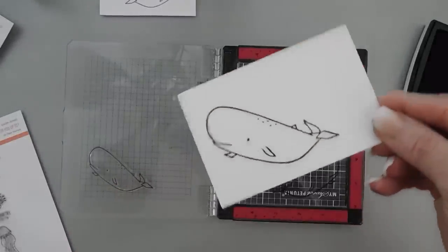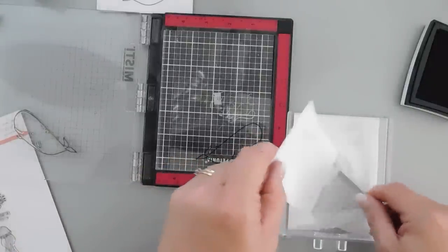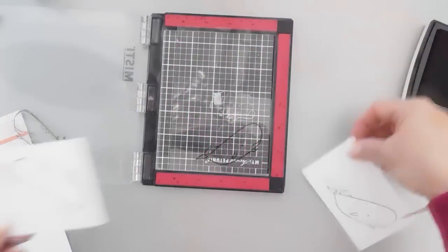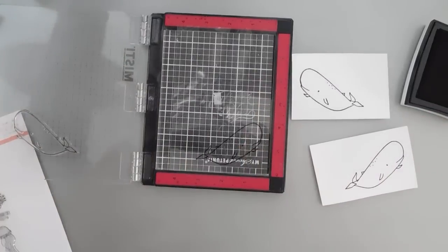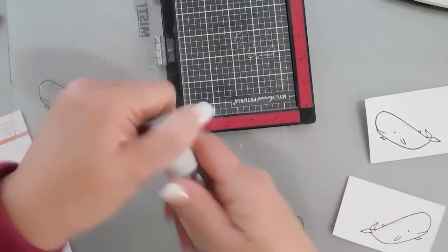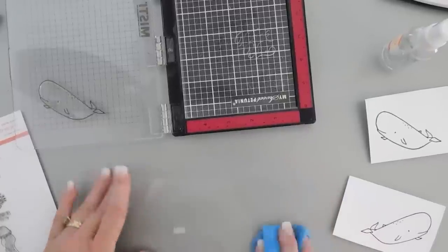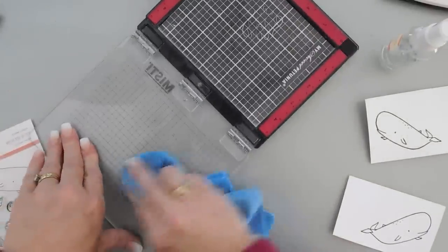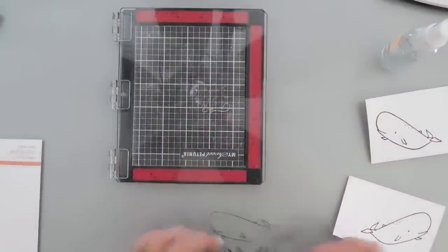While this is still wet I'm going to take my clear embossing powder over this image. I'll melt this along with the other one — both are melted. To clean off your acetate you can still reuse it: just use your stamp cleaner or even a baby wipe to take it off, then wipe it with a towel and put it right back on your stamp. Pretty easy to recreate a reverse image.